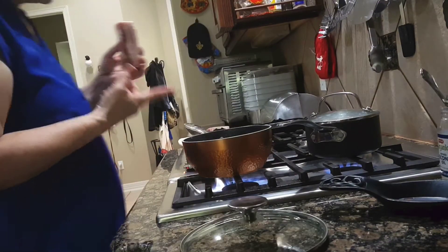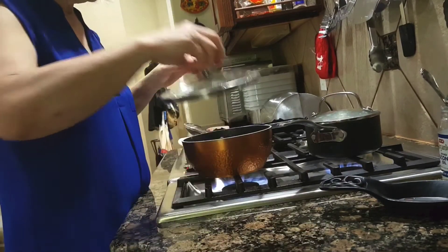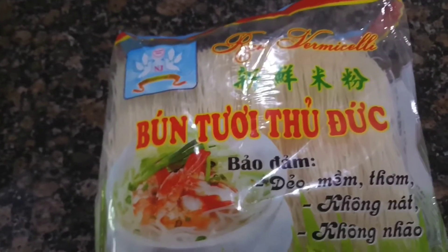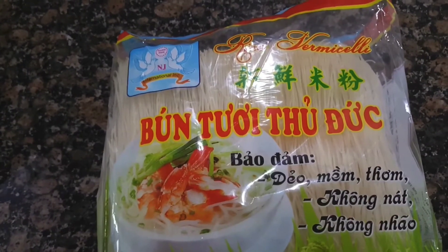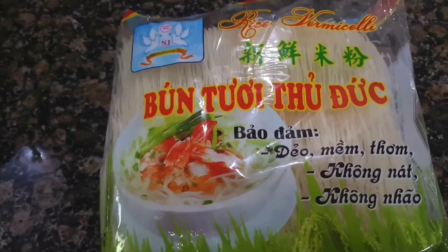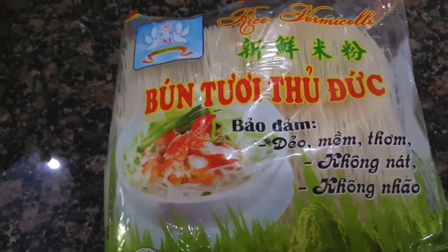For the pork, you put it into a pot with water and salt, cover it up, and let it boil until it's cooked. You will also need some rice vermicelli — buy the dry type, thin rice vermicelli. You can get it at any grocery store now, even American stores. Follow the directions on the package to boil it.